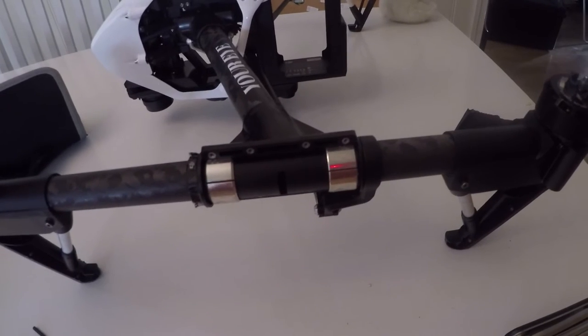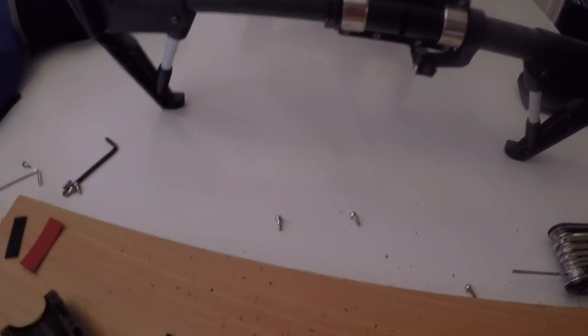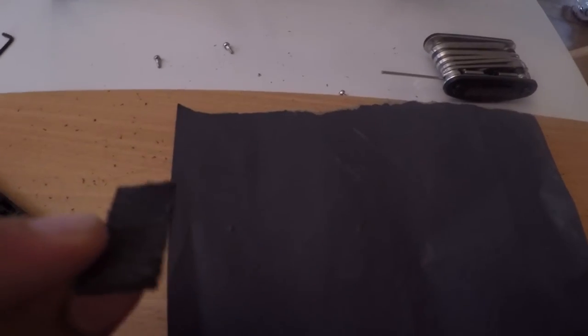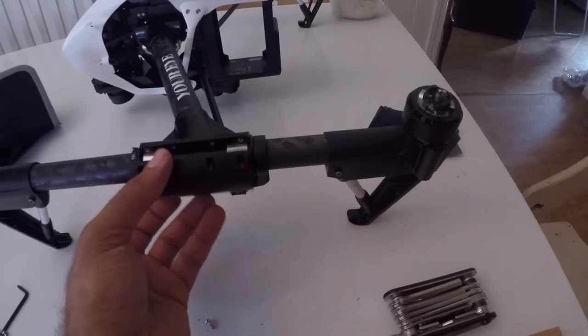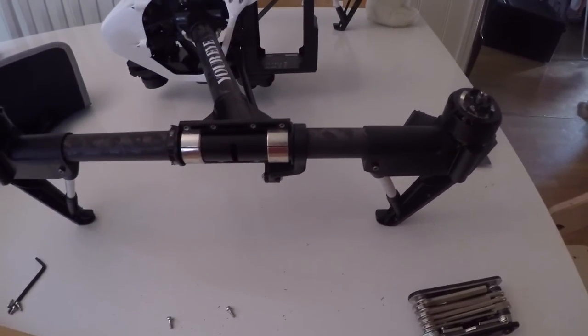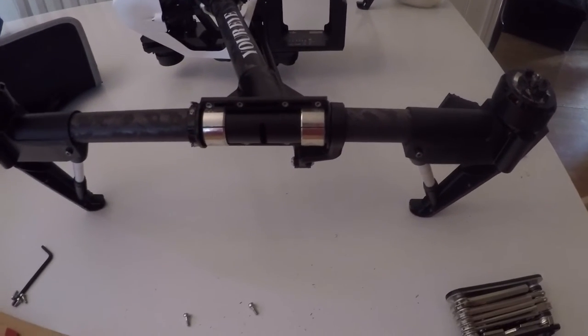I found a piece of rubber in my basement that's a little thicker, so I'm going to use sandpaper to make it a little thinner, and then I'm going to try to put it in, close it, and see how it goes. I will make a test flight after I fix it and show you if it fixed the problem.